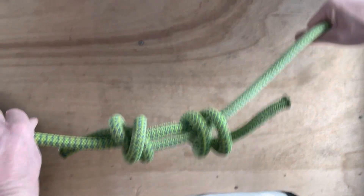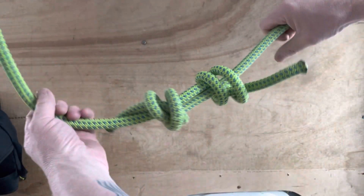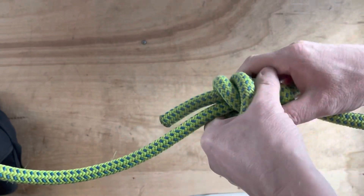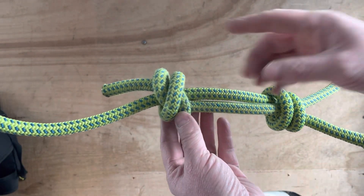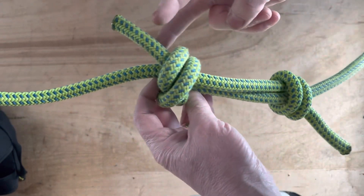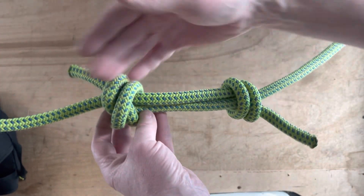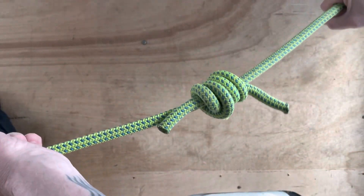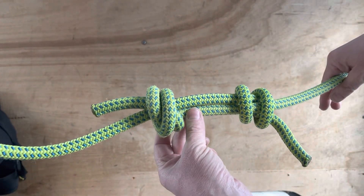When you pull these two ropes together - it's designed to join two pieces of rope, and when you pull it, it will only ever get tighter. Incredibly secure. If this is on a smaller piece of rope you can make a prusik loop from it. You might need to dress it a little bit to make it a bit smaller, but that is a double fisherman's knot.